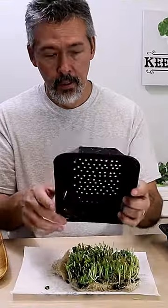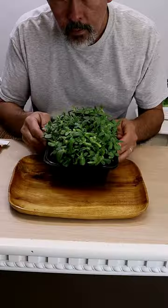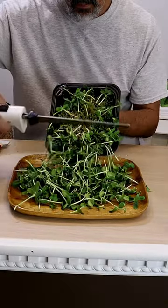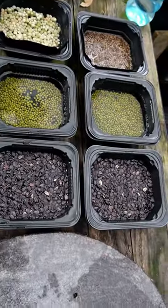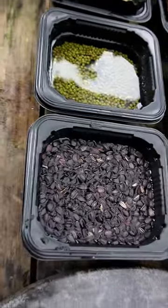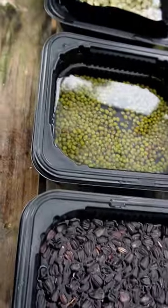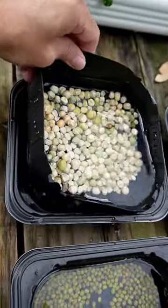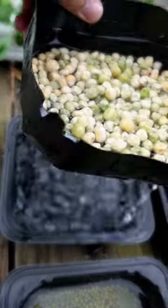This is how I grow my sprouts — cheap and easy. I don't like buying a bunch of high-priced sprouting jars, so instead of letting my ramen trays go to the landfill, I just use those. Each one takes two trays: one's got holes in it, the other one doesn't — just like the nursery trays.